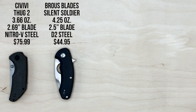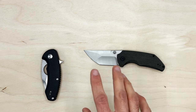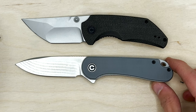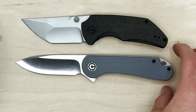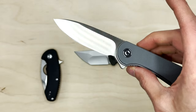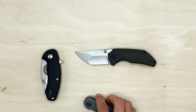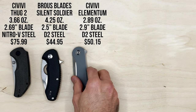Next, just for a visual comparison, the Civivi Elementum — a knife people probably have or have handled. I thought the Thug 2 was a lot smaller, but as you can tell it's smaller but not as small as I thought, which is nice. I think it's like a perfect size. This Elementum has D2 blade steel, 2.9 inch blade, super lightweight at 2.89 ounces, and comes in at just over $50. Oh man, this is so smooth — I almost closed it on my thumb.